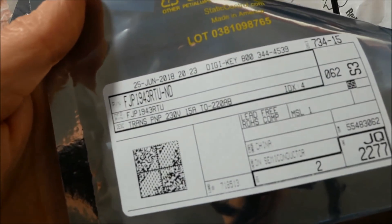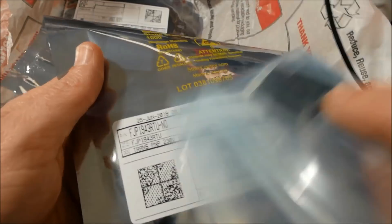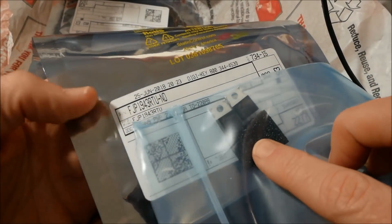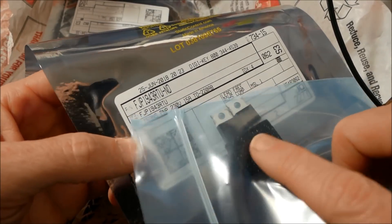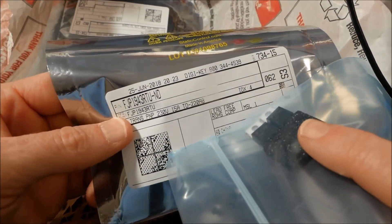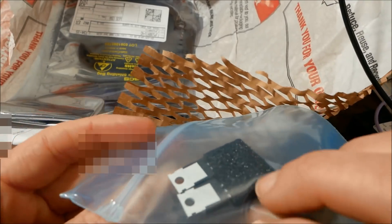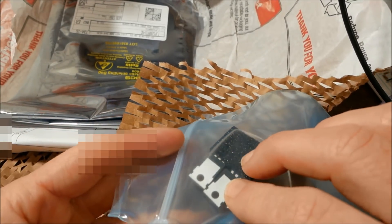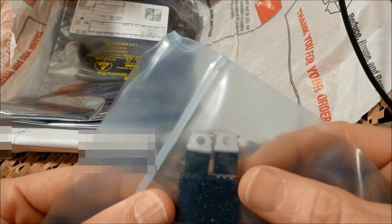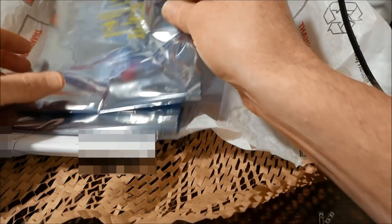These are FJP1943 — neat little audio grade transistors. They're actually the same transistor as the 2SA1943. Very high quality linear gain, linear audio output transistors. They're a lot cheaper if you can get them in the TO220 package. However, since this package cannot dissipate as much heat, they're derated for power dissipation. But they're great to tinker with on the bench. I would recommend those.